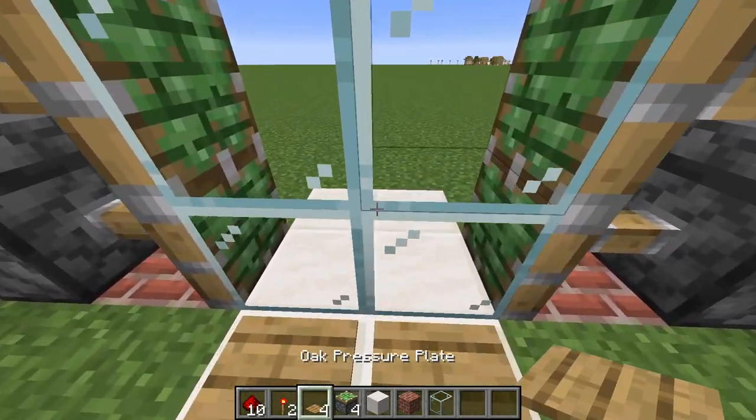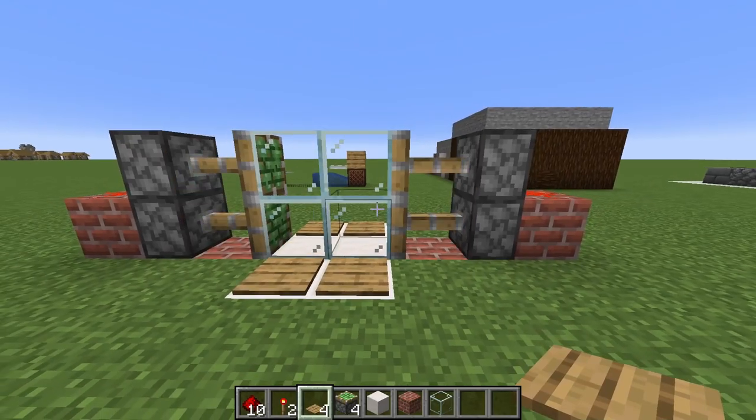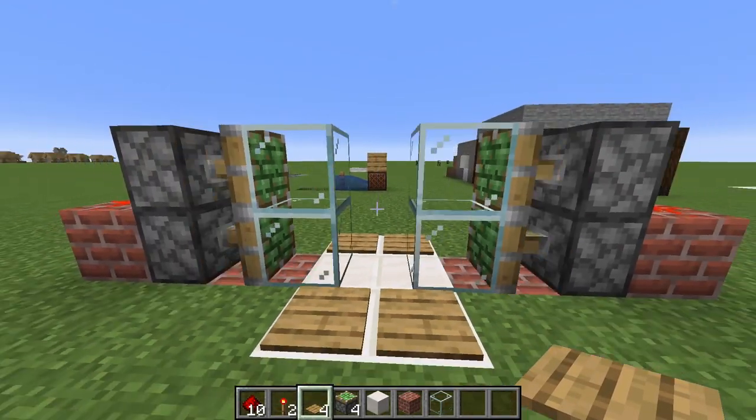Go ahead and put your pressure plates down on both sides. And there we are. We got our two by two piston door.